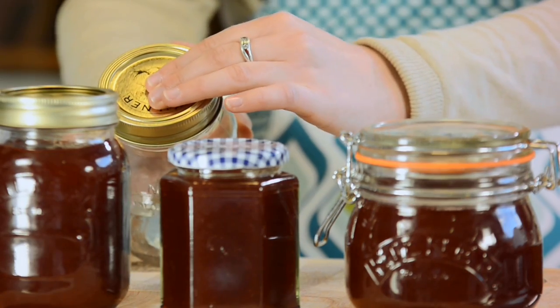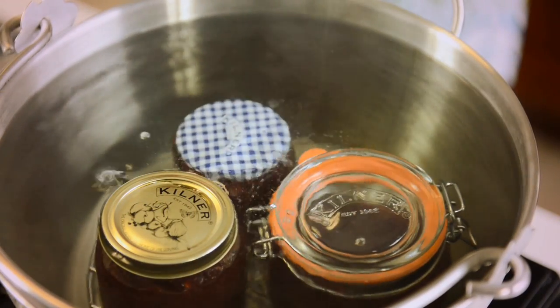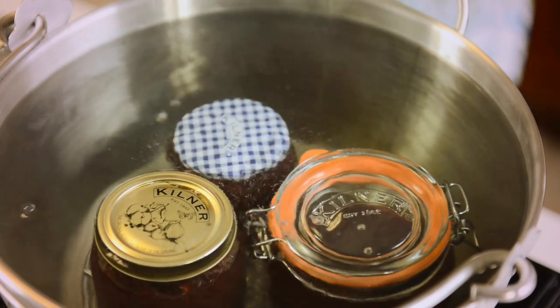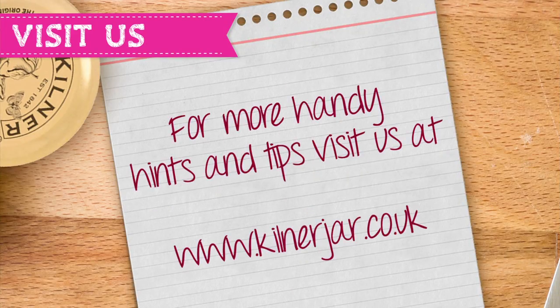If for any reason you have a failed seal reprocess your jars by immersing them in water again and bringing to the boil again for a further 30 minutes. For more handy hints and tips please visit our website www.kilnerjar.co.uk